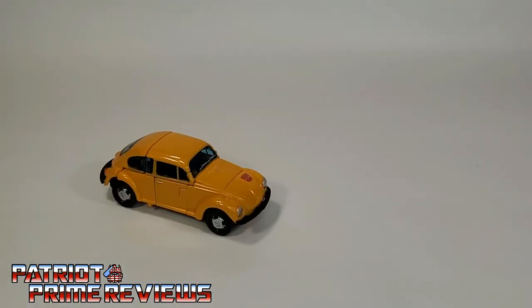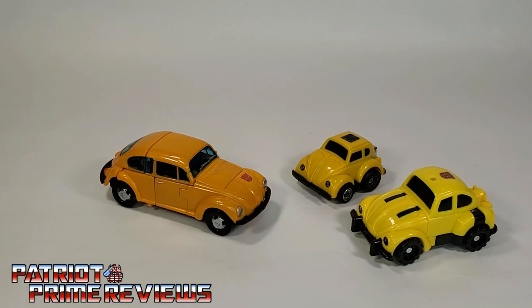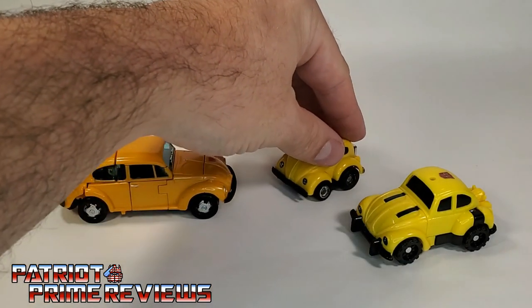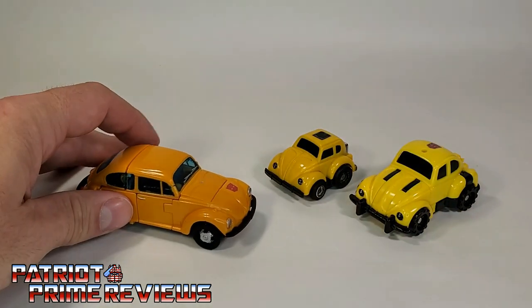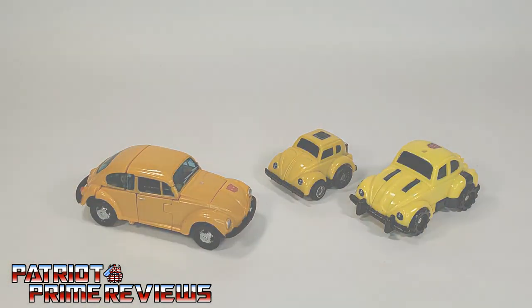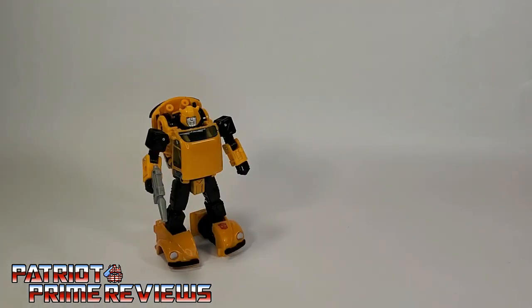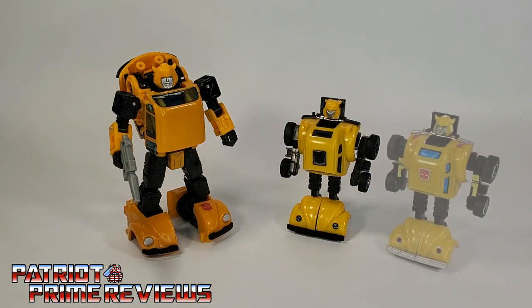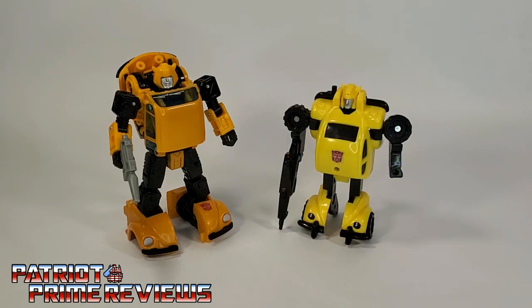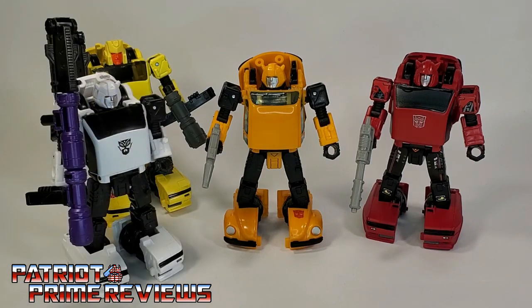Now for some quick Generation 1 comparisons. Here is Netflix Bumblebee in vehicle mode with Generation 1 Bumblebee and Classic Pretenders Bumblebee. Up until right now, I really didn't notice the difference in the yellow — the G1 guys have that bright yellow, while Netflix is more of a subdued, realistic yellow. But that's no big deal, I still think it looks fantastic. And now for some quick size comparisons: Netflix Bumblebee alongside Generation 1 Optimus Prime, Generation 1 Bumblebee, the Walmart reissue, Generation 1 Classic Pretenders Bumblebee, his mold-mate Earthrise Cliffjumper, Generation Selects Hubcap, and Generation Selects Bug Bite.